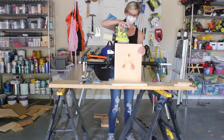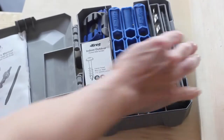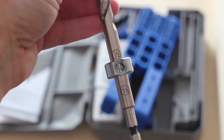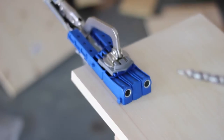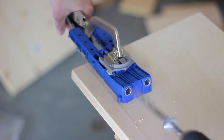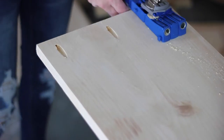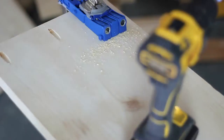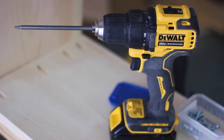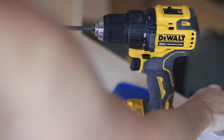Next I sanded everything smooth with a 120-grit sanding disc on my orbital sander. Then I drilled pocket holes at each end of my longest board using my pocket hole jig. I adjusted the jig and the collar on the drill bit that came with it based on the thickness of the wood I was working with. I ended up needing more reinforcement later, so I would recommend six pocket holes on each end because I did go back and drill more at the end. Next I swapped out the bit in my drill for the long driver bit that came with my pocket hole jig.